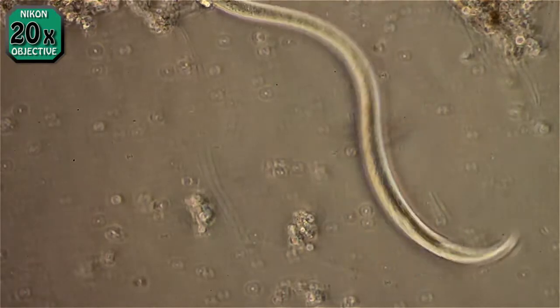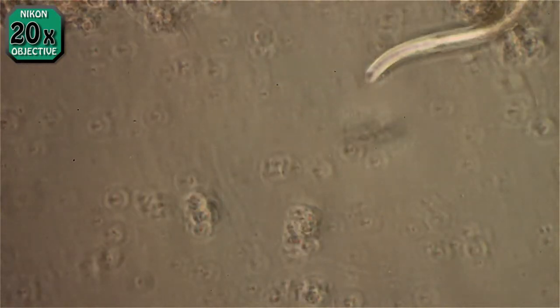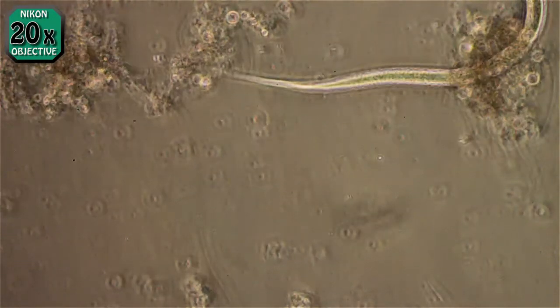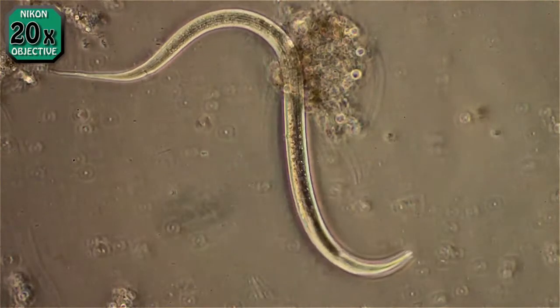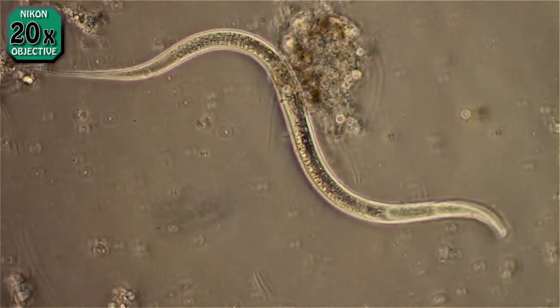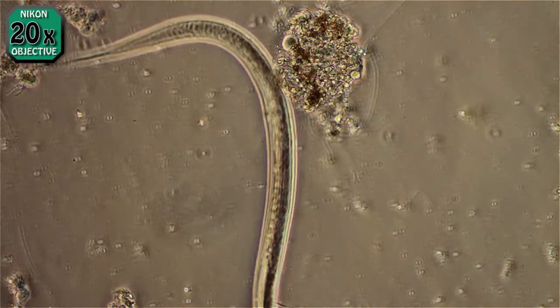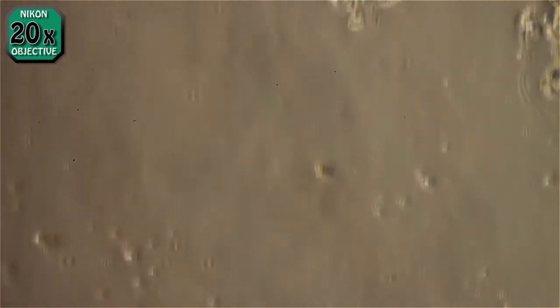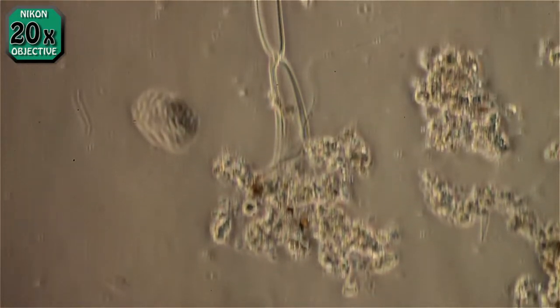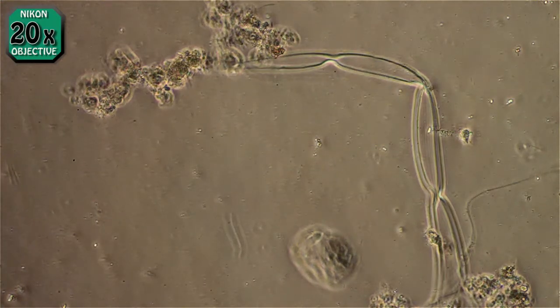I'm using a Nikon Fluorophot scope with a Canon T1i DSLR in video mode. I'm using a phase contrast condenser — this would be in phase 2 at this point — using Nikon phase contrast DL Plan Achromat lenses.